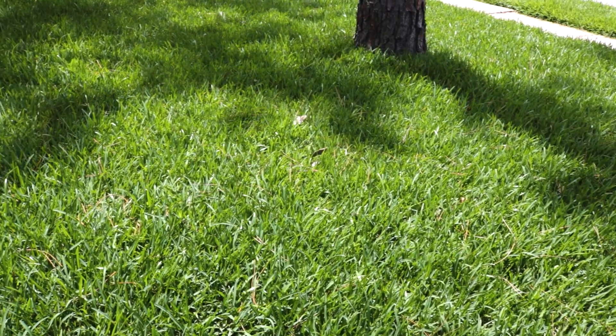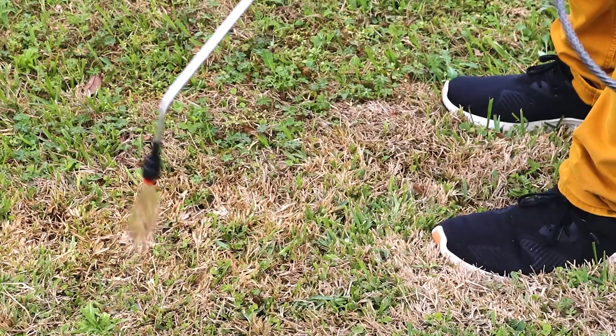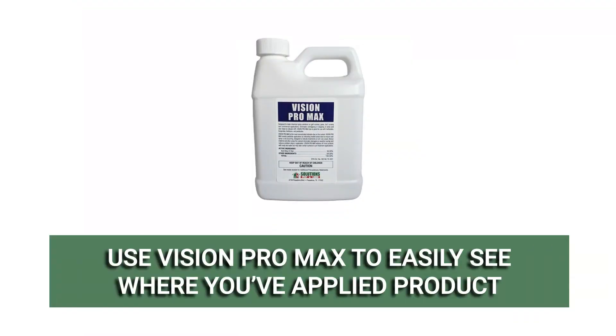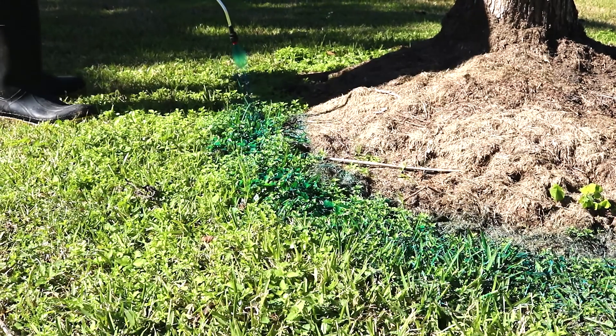When it comes to lawn care and pest control, your application technique is just as important as when you mix your product. Making simple mistakes like overlapping your application or leaving areas untreated ensures some of the product will go to waste. Vision Pro Max Indicator Dye is an additive that can be mixed into pest control and turf care products to indicate which areas have been treated. When mixed into your product application, Vision Pro Max will temporarily turn treated areas blue, preventing waste by showing you exactly where you've sprayed.